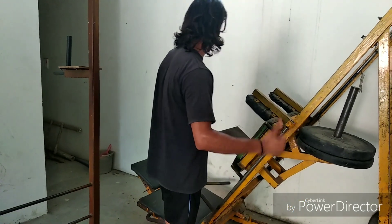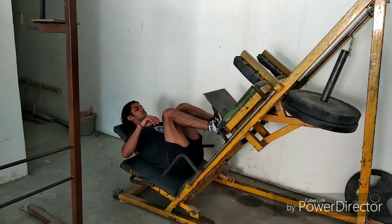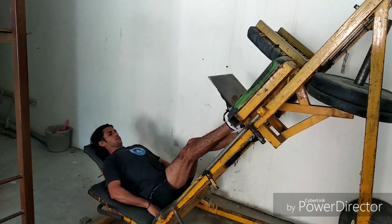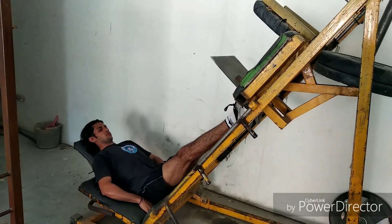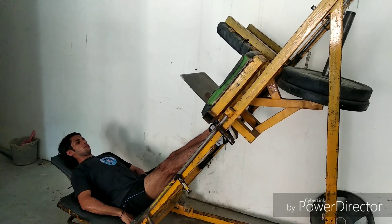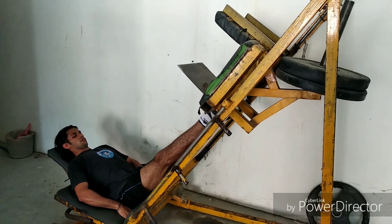So guys, this is the third and last exercise, which we call calf presses on the leg press machine. Let me show you how to perform it.